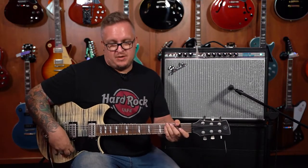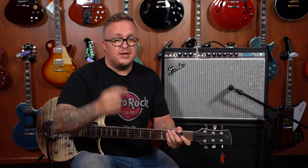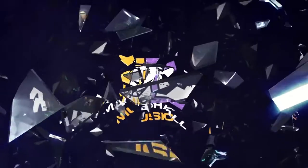Absolutely rocking pedal. Check it out on Marshall Music's website and get yourself one. You need it.